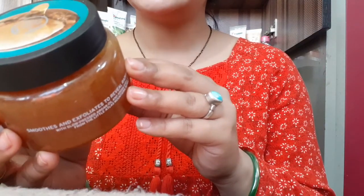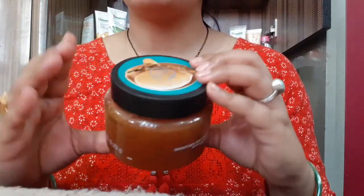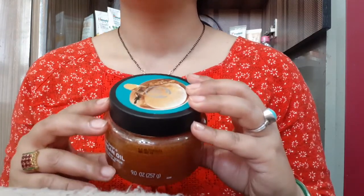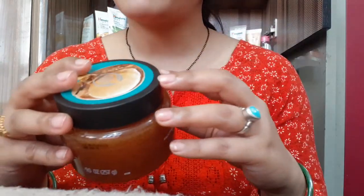This is an awesome product, especially for the hands and body, but this is not for the face. I will tell you, don't apply it on your face — I have a representative from this Body Shop confirming that.